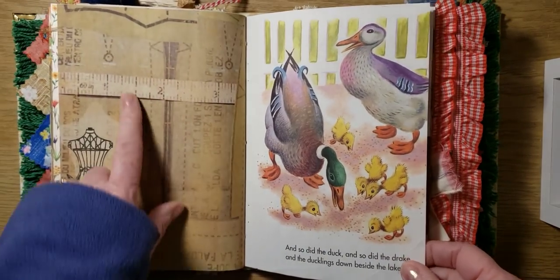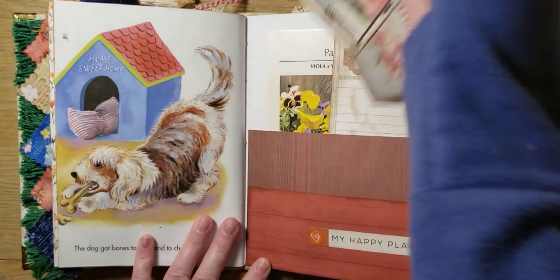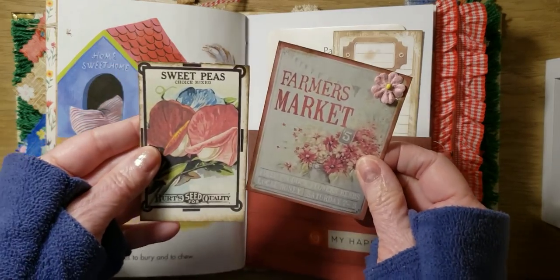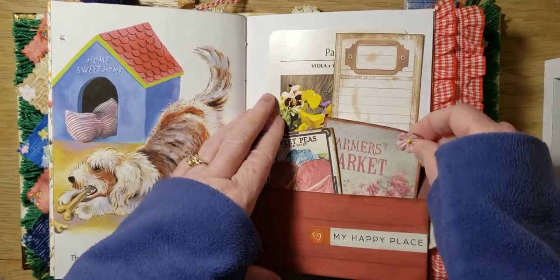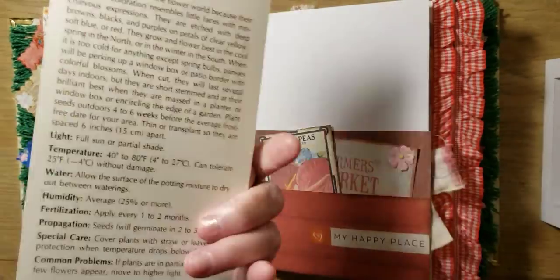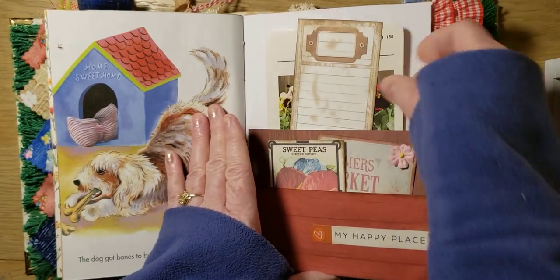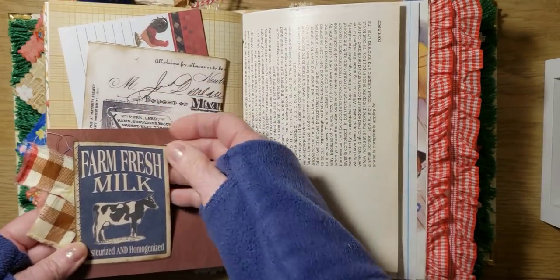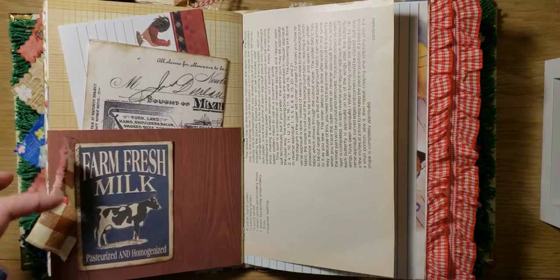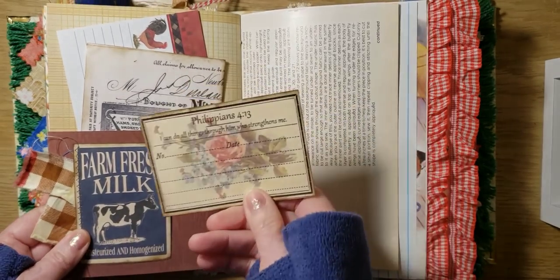Scrap of paper. And then I added this little tuck here — farmer's market — and a little seed packet, journal on. And then we have a flower card and another place too. And here's a little tuck here, and I sewed this little tab there. Let's add a little Bible verse there.